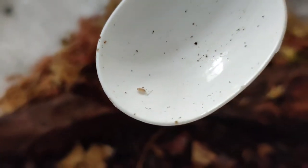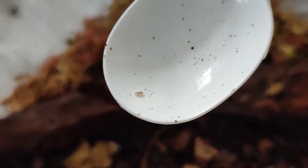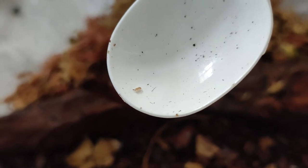Here we've got a little tiny baby isopod I've just got out of the glass jar, which we're now going to put in there. So cute, so tiny — and hopefully they'll all thrive in their new surroundings.